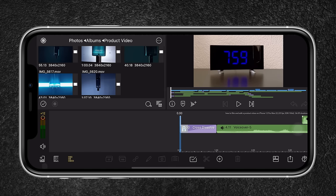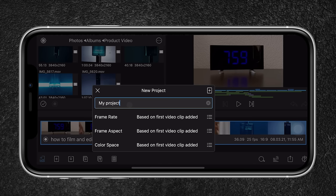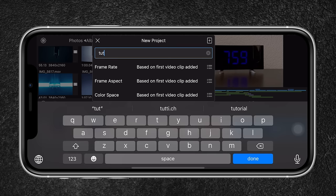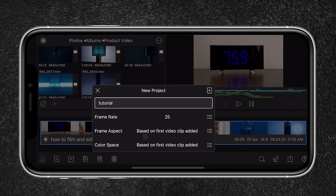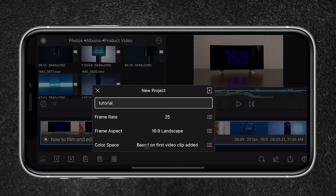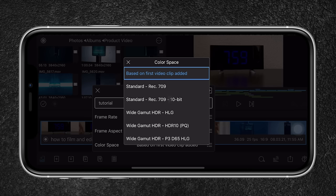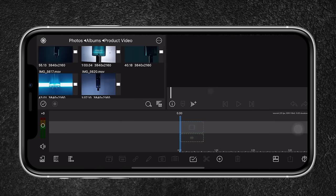I'm first going to create a new project. I'll press this icon, then press the plus sign and name my project 'Tutorial'. The frame rate will be 25 frames per second, the aspect ratio 16:9, and the color space is 10-bit Rec. 709. Once that's done, I'll hit the plus button and we'll start with a clean project.